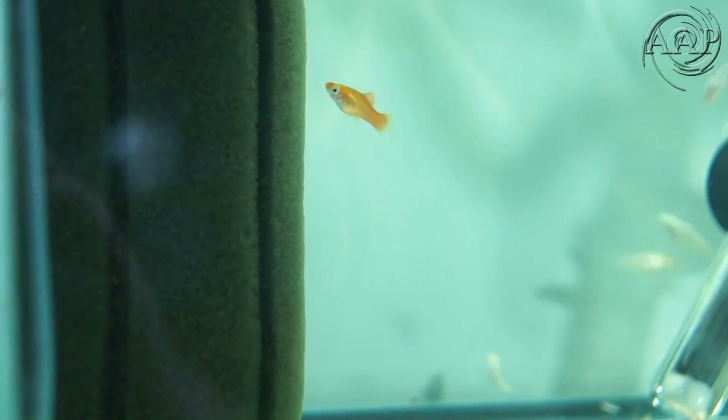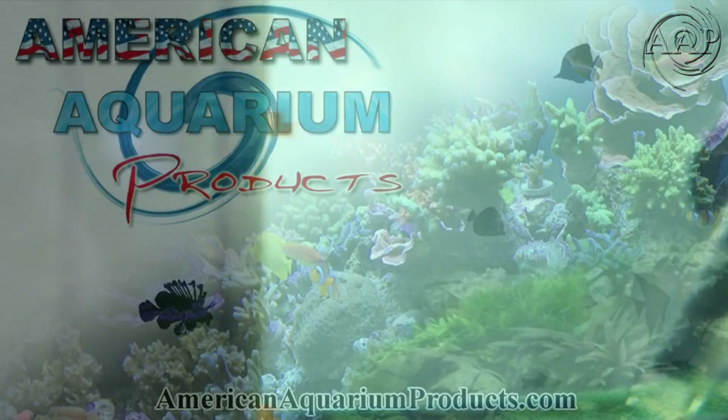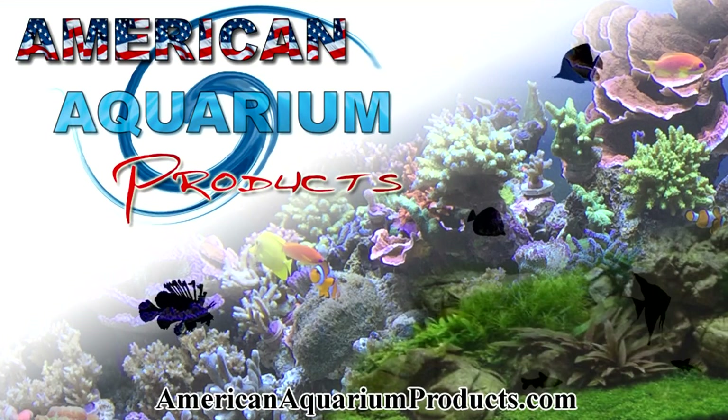This concludes my video on the Smart Controller. I hope I answered all your questions. Again, this is Steven with American Aquarium Products. Have a great day.